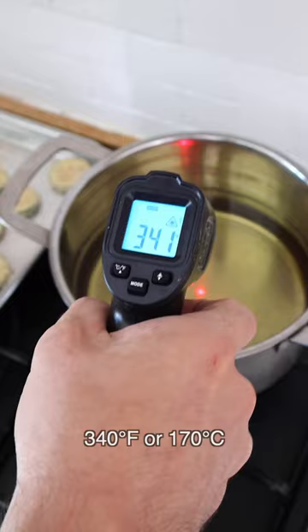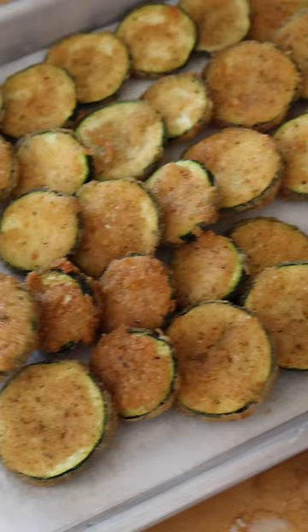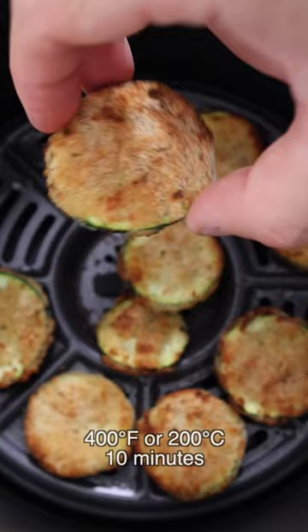There are three ways to cook the zucchini. You can fry them in oil — make sure the oil is around 170 degrees Celsius or 340 degrees Fahrenheit — plunge the zucchini in, fry them a couple of minutes per side, and put them on kitchen paper to absorb excess oil. Option two: bake them in the oven with a drizzle of olive oil for about 20 minutes. They're not gonna be as crispy, but they're still delicious.